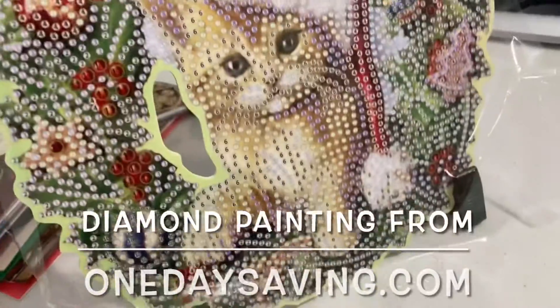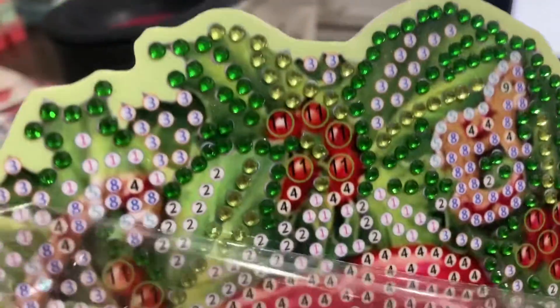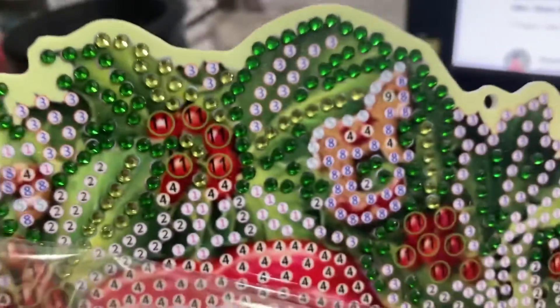Hi, this is Debbie. I just wanted to show you that I started working on the kitty cat diamond paintings. You can see how pretty the sparkles look on there.